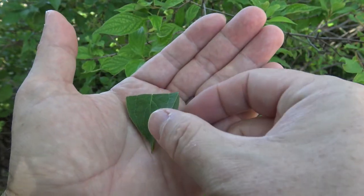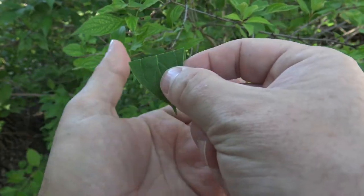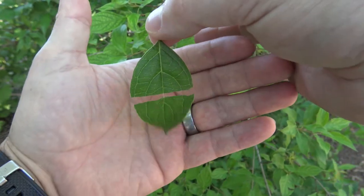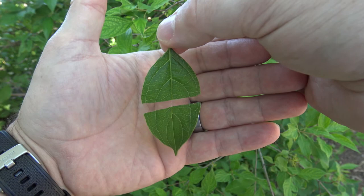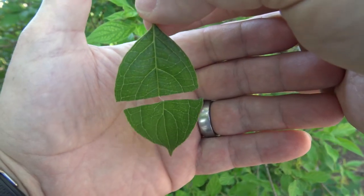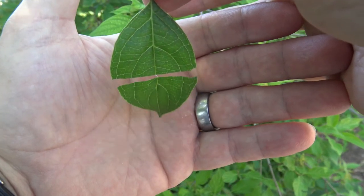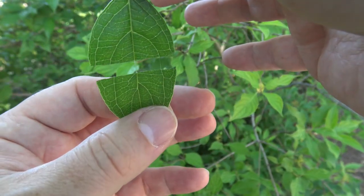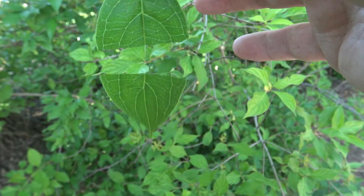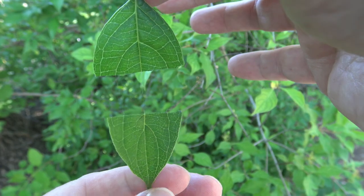If you take a leaf of a dogwood and fold it in half and tear just very gently across the seam, you'll notice that the leaf can continue to hang — it's like a magic trick. If you look closely, you can see little silky strands that run through the veins and connect the leaf together. If you tug too hard they will eventually fall apart, but it makes for an interesting identification tool and a fun trick.